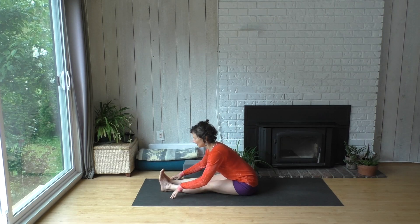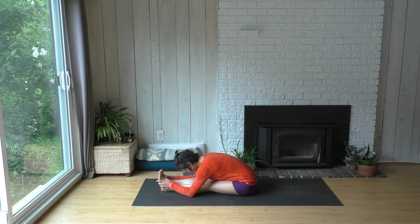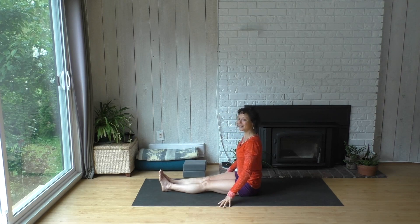You can walk your sit bones back and lean into a forward fold. Take a breath. You can come on up from that. We'll do the other side.